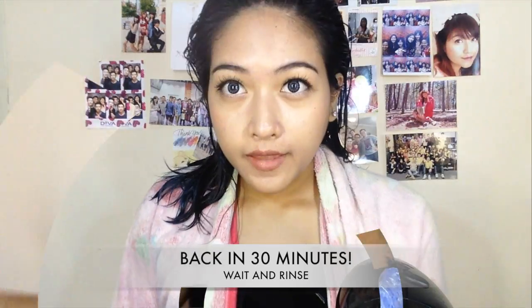I'm back — 30 minutes has passed and I'm going to dry my hair now. I've rinsed it out, so let's see how the color turns out.